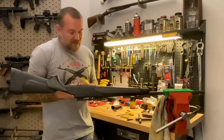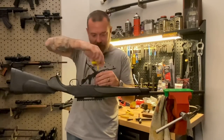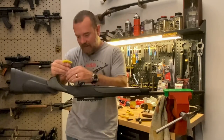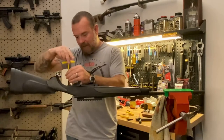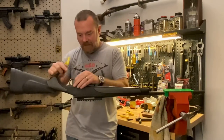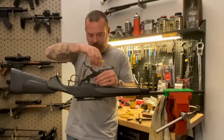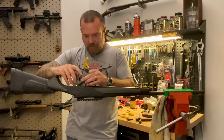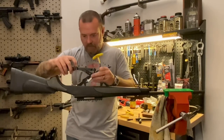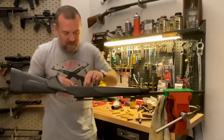With the Remington 700 it's very, very easy. It really just has two action screws that are holding in the bottom metal and the stock to the barrel and action. So I've got just a 3/16-inch wrench here to get the screws out. There is the Remington 700 bottom metal — it's out.